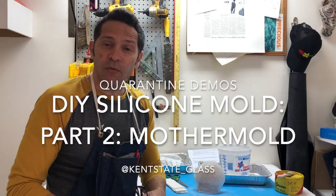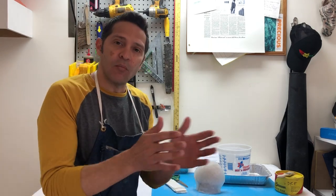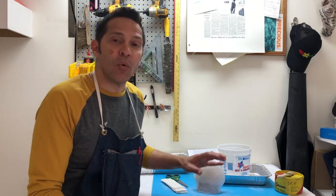Hi, this is part two of our DIY at-home silicone mold making demo. Today what we're going to be doing is making a mother mold — that's the mold that's going to hold the rubber mold together when we're done.